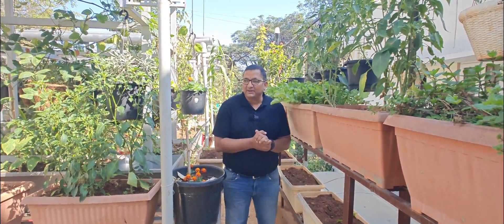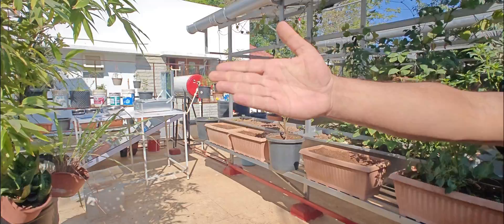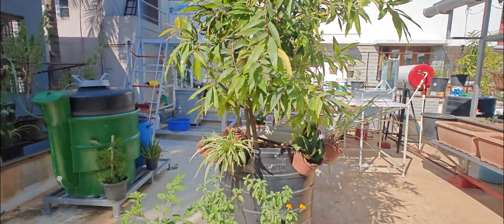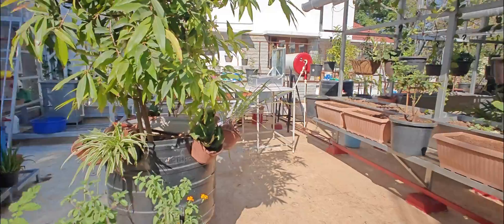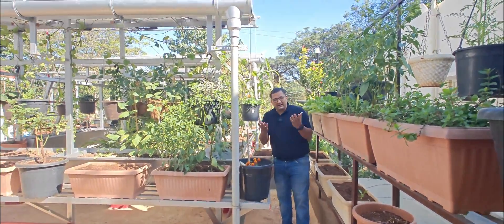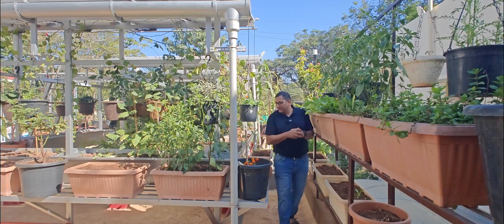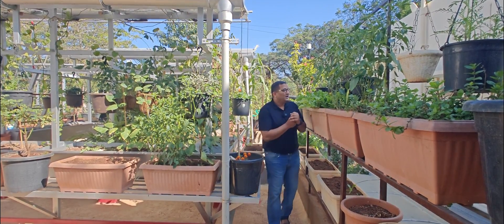This is the rooftop garden. As you just saw, we have set up a solar cooker here and there's also a biogas digester which converts waste into cooking gas. In this rooftop garden I grow quite a few vegetables — I have made some videos on growing cauliflower, palak, beans, and other stuff.